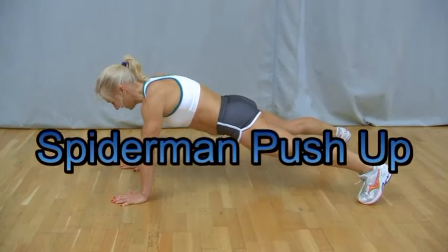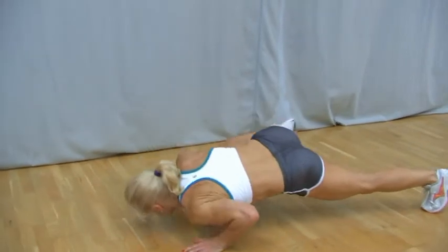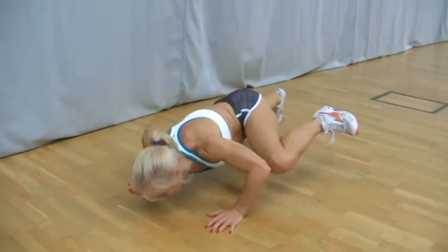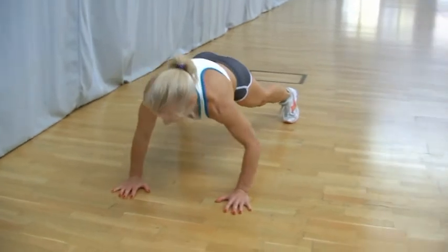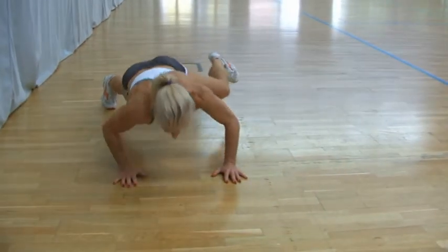This exercise is best performed in a standard push-up style with legs wide to aid balance. Simply lower down and bring your left knee up towards your left elbow, keeping a foot off the floor.